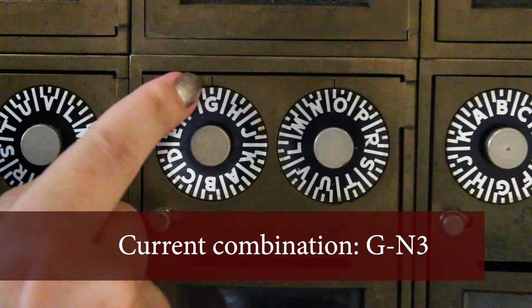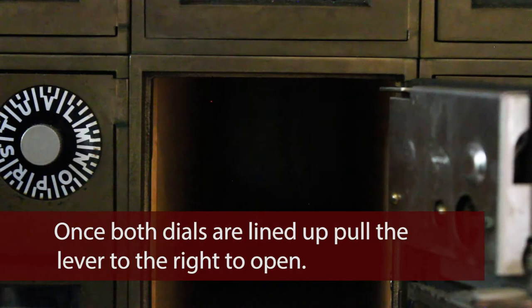The current combination is G or G0 and 3. Once both dials are lined up, pull the lever to the right to open. When you're done, be sure to push the mailbox door closed.